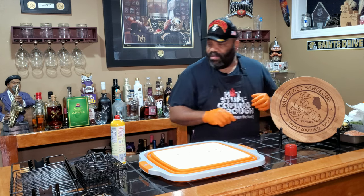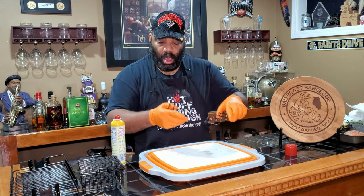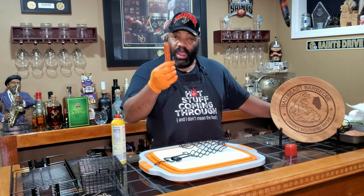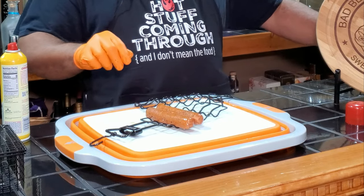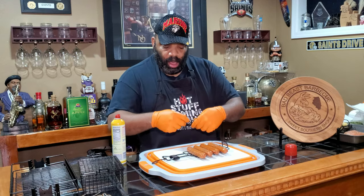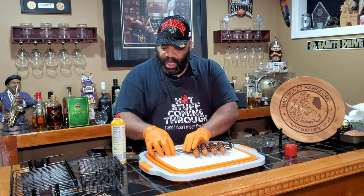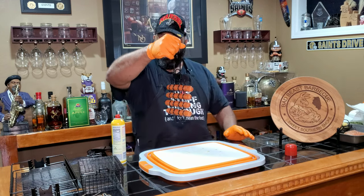And we do our sausages next. Same thing — we'll spray these with a little Pam to prevent sticking. Here we have some Johnsonville andouille sausages that have been seasoned with a little SPG also. We're going to need the smallest setting on these to get them squeezed in, and these are ready to go.